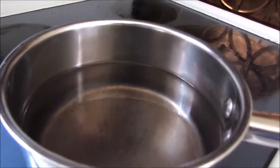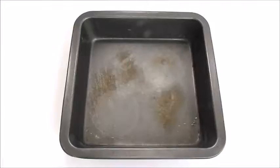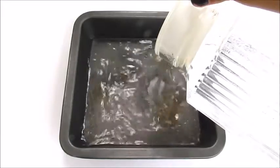Start by boiling some water on the stove. Turn it up to high heat. When your water is ready, carefully pour it into the tray. Be mindful, the water is hot.